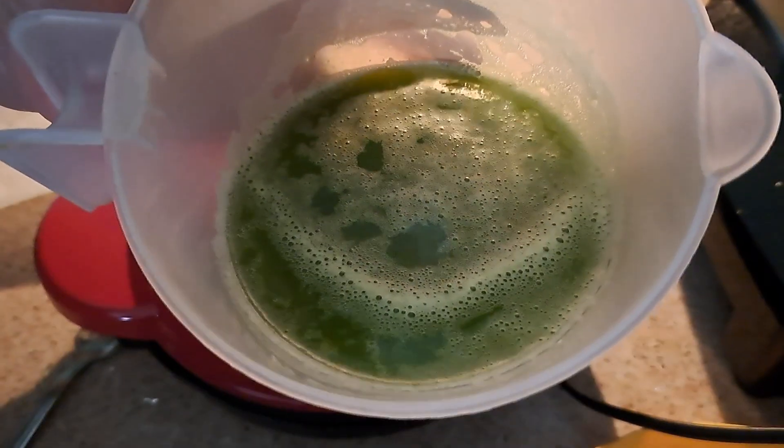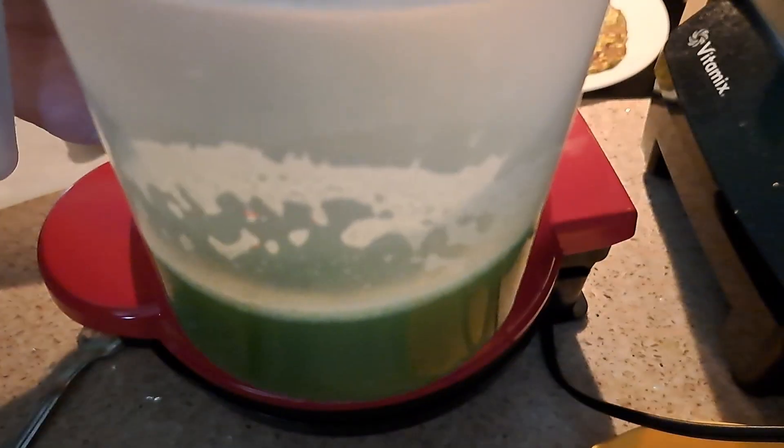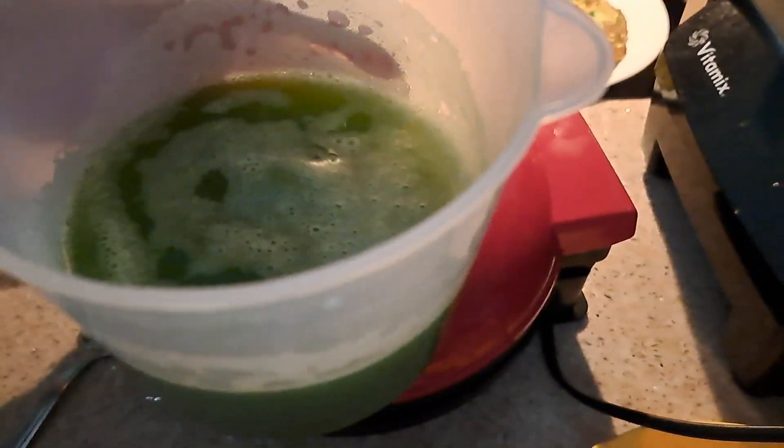Don't throw this water away — use it for your plants! This is plant food. Fill the rest with regular water and give it to your plants.